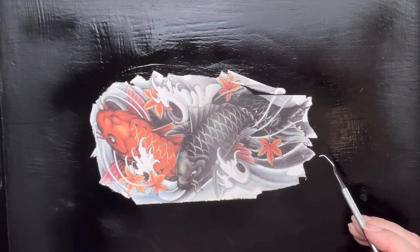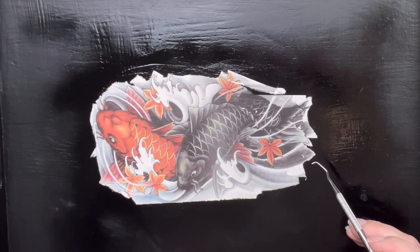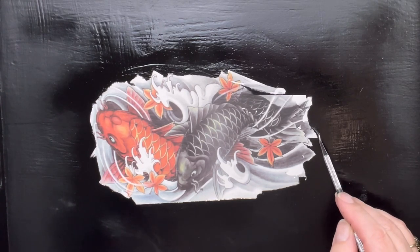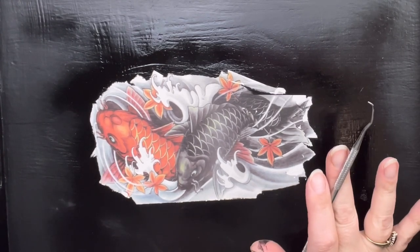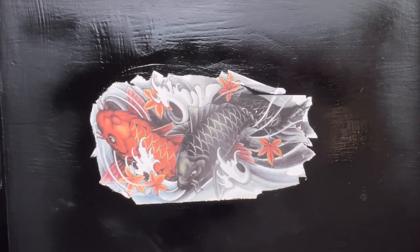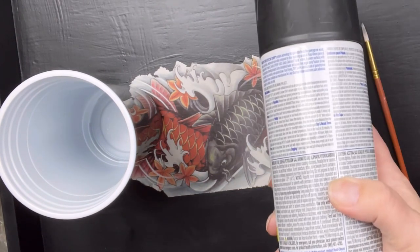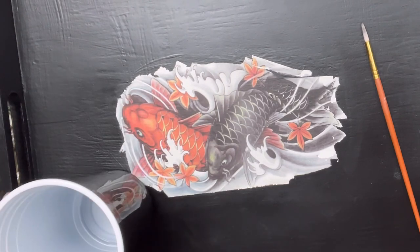Hmm, I think we need to take some gray and blend it out, but it's going to need to dry. I don't hate it — it's getting better. The husband says I've got to paint closer to the fish, so since I used this spray paint I have to spray it into a cup and use a brush.